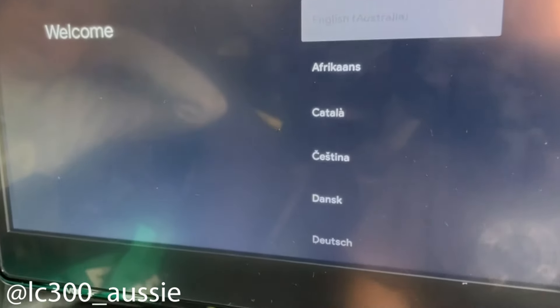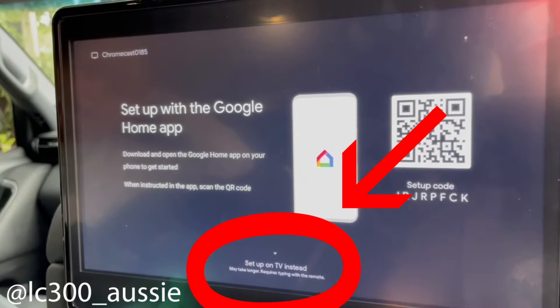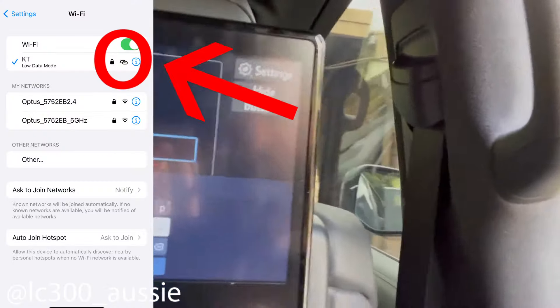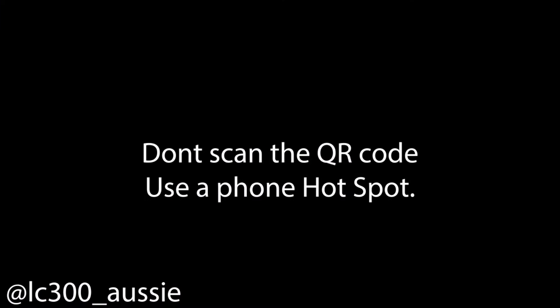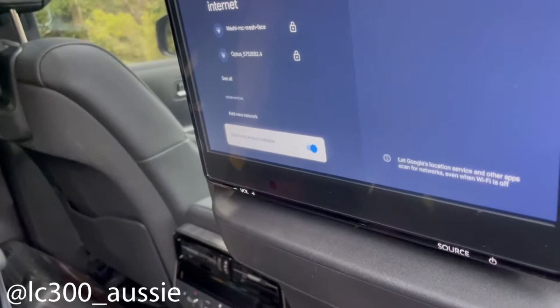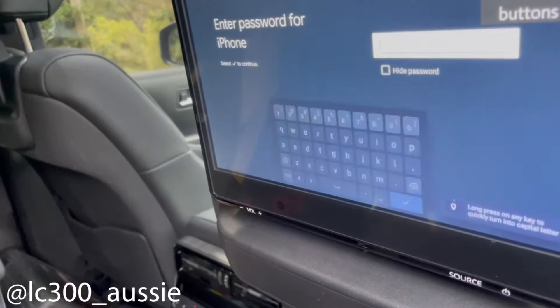Setting up through the Google Chromecast manually on the screen gives you an option to go manually, then you find your hotspot and put your hotspot password in. Setting it up directly to the hotspot from the phone — doing it through mobile with the QR code scanning — didn't work for me, so I had to manually go in and set it up that way. Your phone will pop up and you can select it from the menu — look, iPhone, there we go.